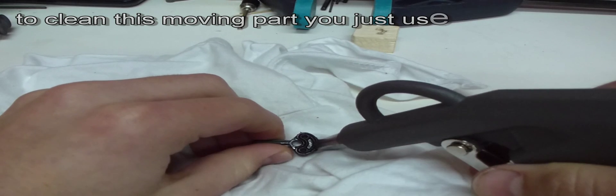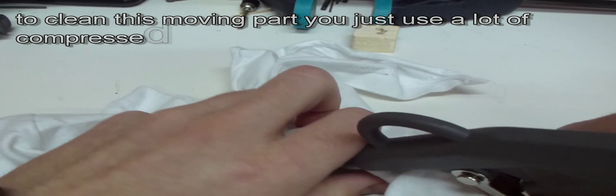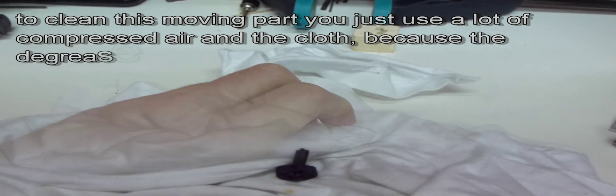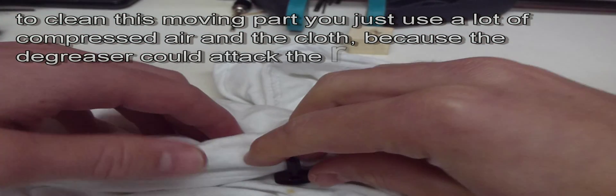To clean the moving part inside the switch, don't use degreaser because it may attack the rubber piece. Here you just use a lot of compressed air and a cloth.